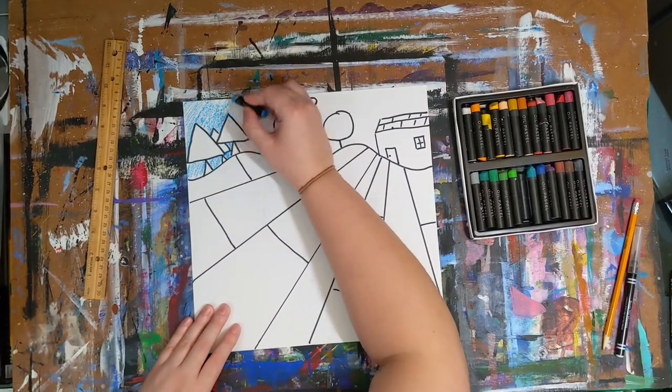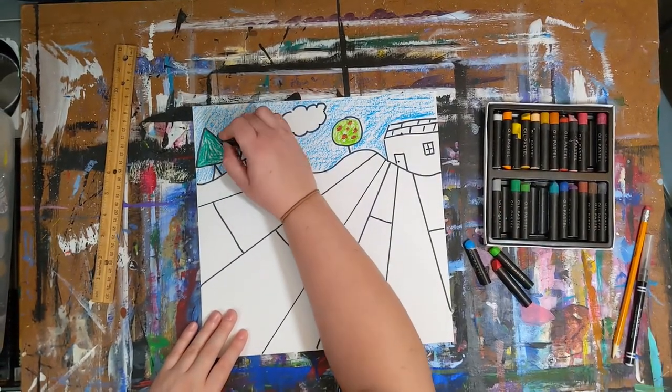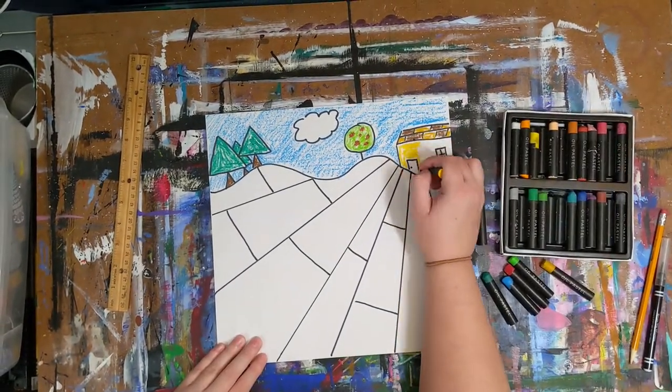Now color in everything, including the sky, using colored oil pastels to create patterns within the segmented landscape. Pressing harder with the oil pastels will create bolder, smoother colors, while pressing lighter creates more crayon-like finishes.